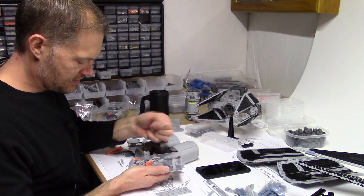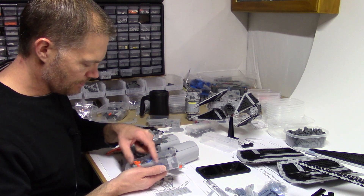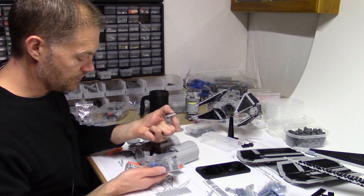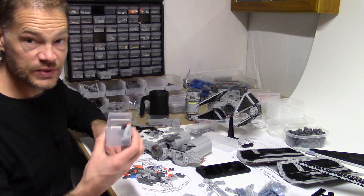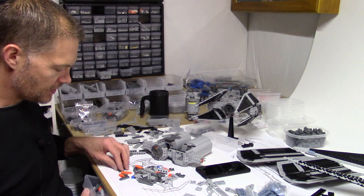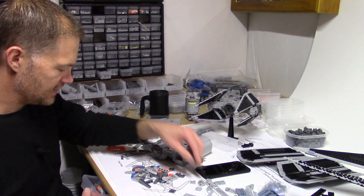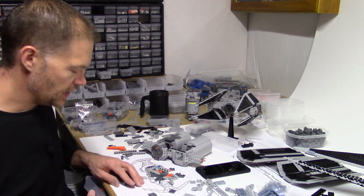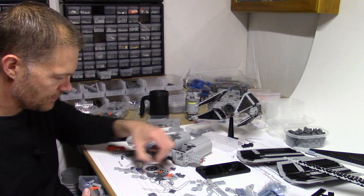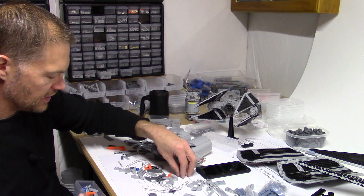I've got two-by-two round slopes in here — I had them in the wrong bucket. Even two-by-fours. At one point this was my miscellaneous round slope pile, and I have since split these up. Before this project, round slopes weren't something I used a lot of. So when I was taking apart ships, they just all ended up in one bucket.